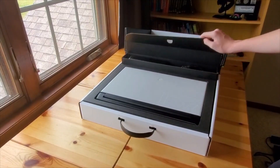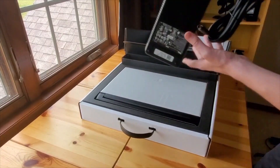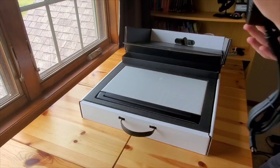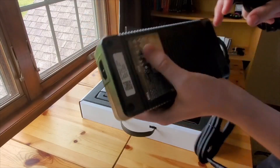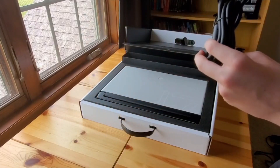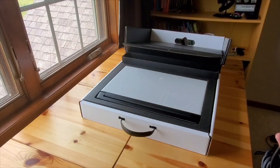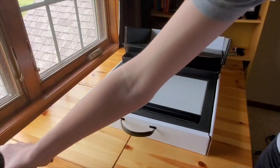Here are the cables — this is the power supply, right here. It's pretty heavy and chunky. This is the charging cable — it's going to be a little bit annoying to carry around since it's a bit heavy, but I can probably stash it in my backpack pretty easily. And here's the power cord and the charger. Let me just put that to the side.